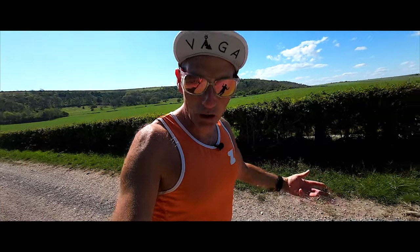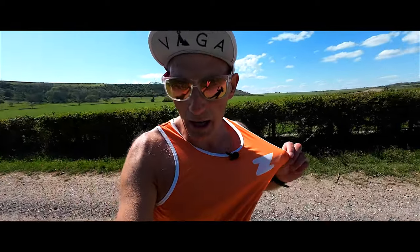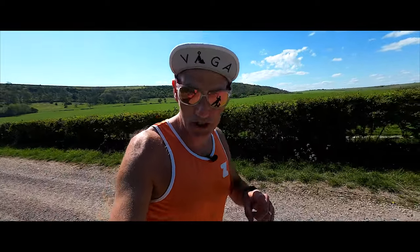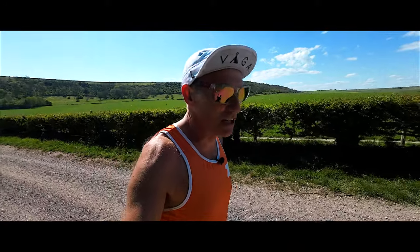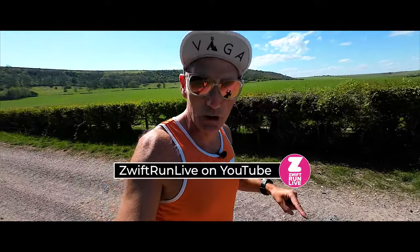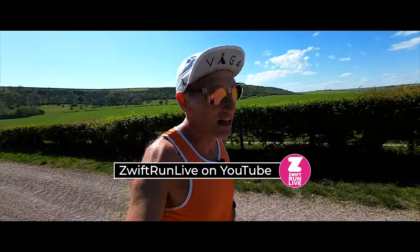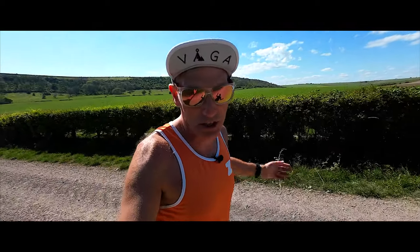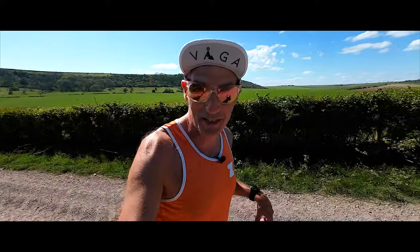We're going to be doing long runs, interval sessions, and lots of treadmill running. I run with Zwift on the treadmill a lot. If you want to watch my live treadmill runs, go and subscribe to the Zwift Run Live YouTube channel. While you're here, subscribe to the Film My Run channel — click down below, click the bell icon and you'll get notified every time I upload a new episode.